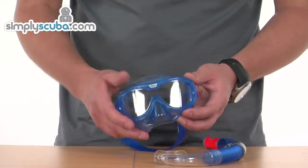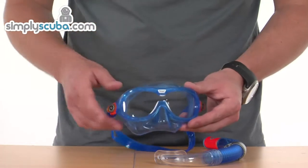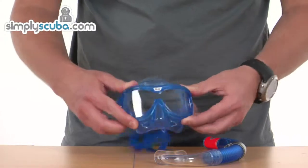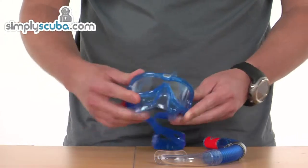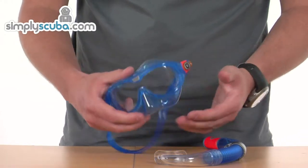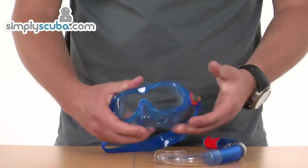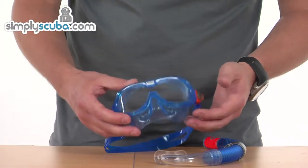The mask is more of a goggle style with full 180-degree vision, so great visibility for the child using it. It's also incredibly flexible, so it's very difficult to break — obviously great for kids. The materials are very soft and won't cause any irritation to the skin.